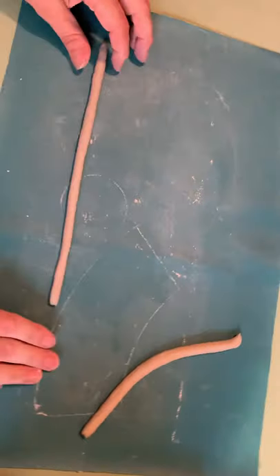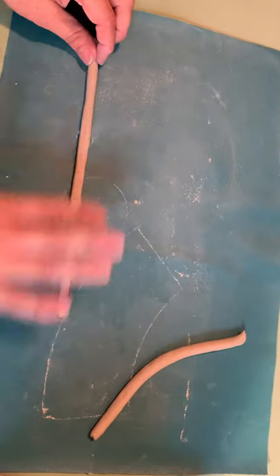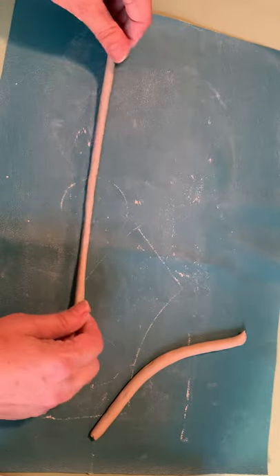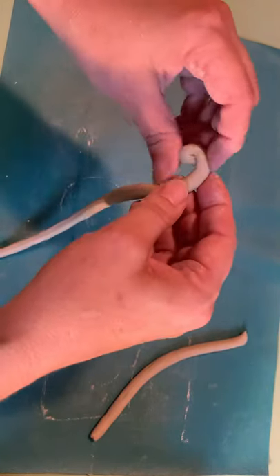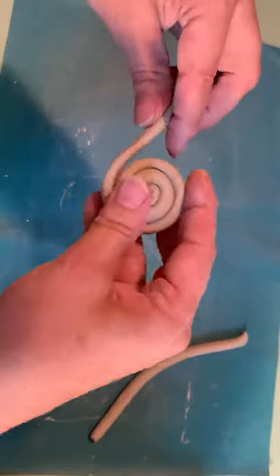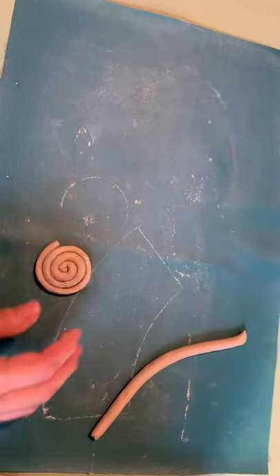Try taking one, wetting your finger, and going along it to flatten it out a little bit. Try making some different shapes with it, and just explore that process. Try to get really nice, consistent, even coils.